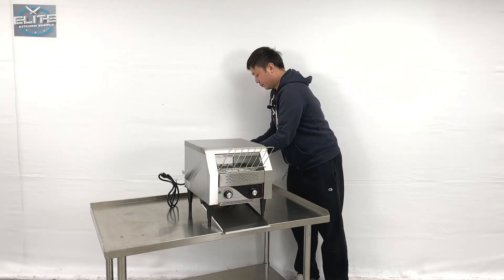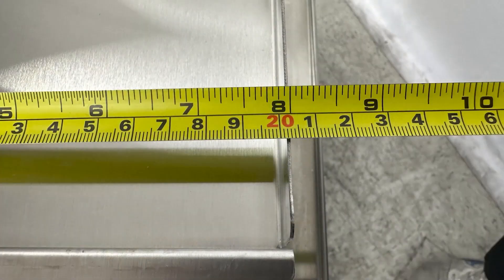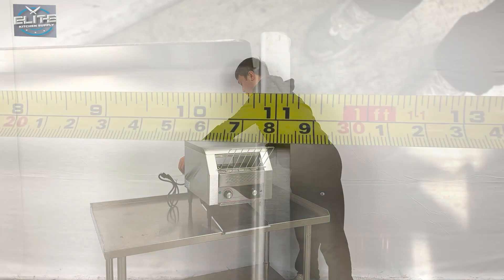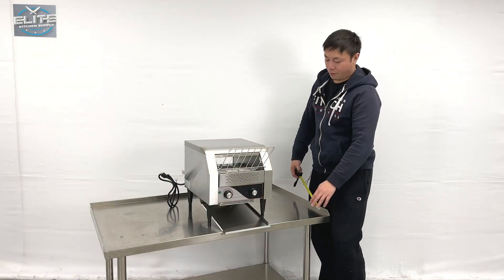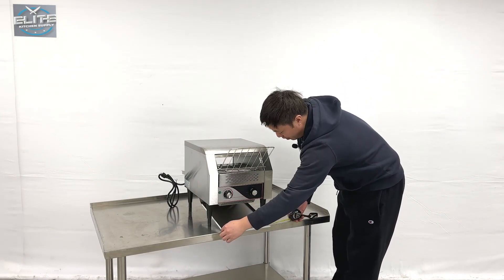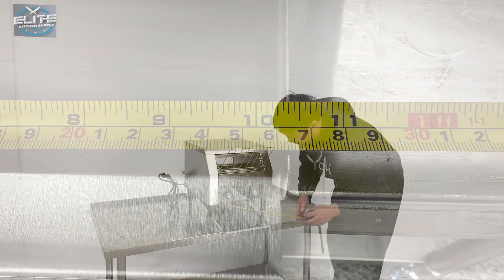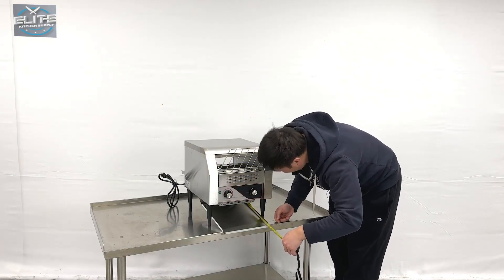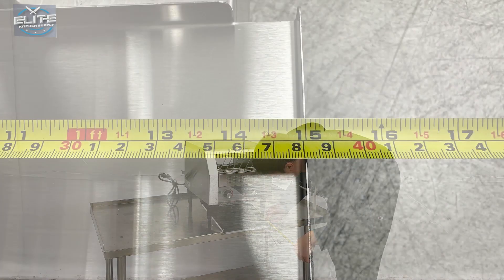The back sheet pan is about 8 inches long and 11 and a quarter inches wide. For the bottom one, it's about 10 and a quarter inches, and the entire depth is about 15 inches deep.